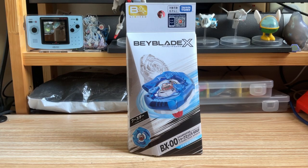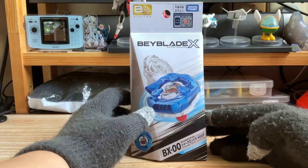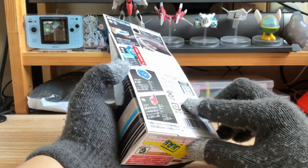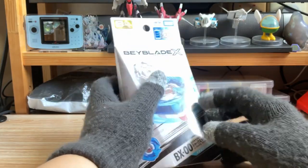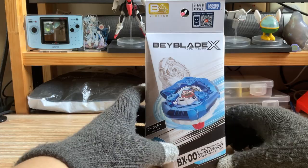Hello everyone, today I'm going to unbox this B4 Limited Shark Edge 560 gear fret. This one I bought a while ago, I think like a half year ago.